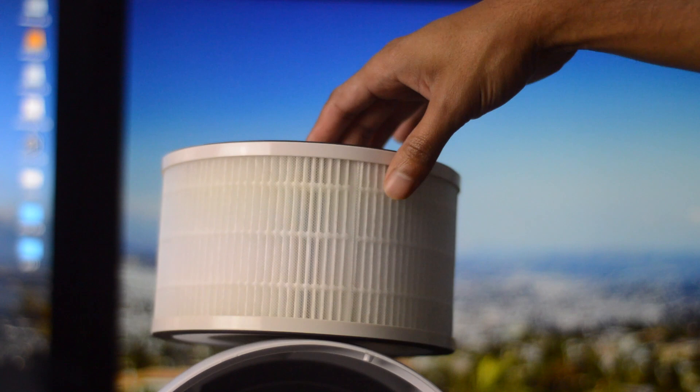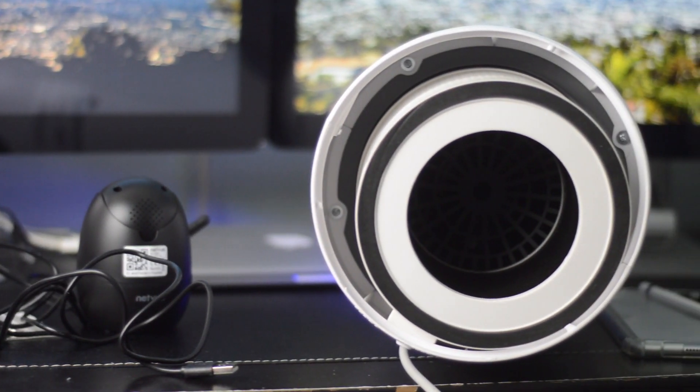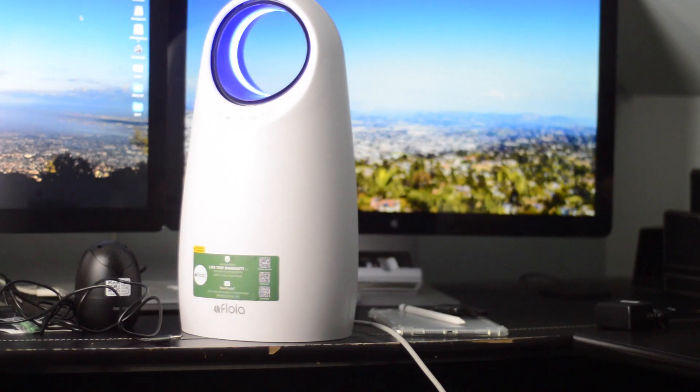It does have a timer setting, which is really nice, and it tells you when the filter needs replacing. You can also adjust the fan speeds — high, medium, and low — so if you need it a little quieter, you can do that. Last but not least, this thing is suitable for a room up to 129 square feet, so keep that in mind when deciding how many you need.